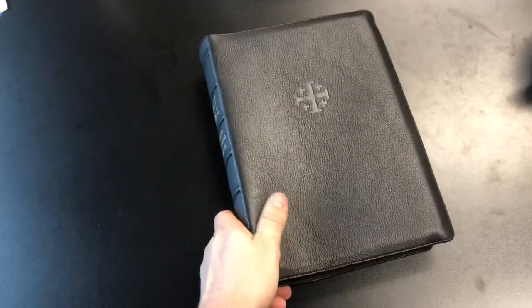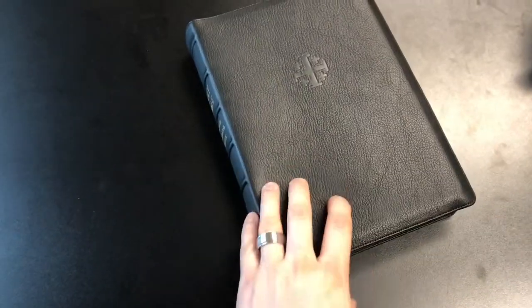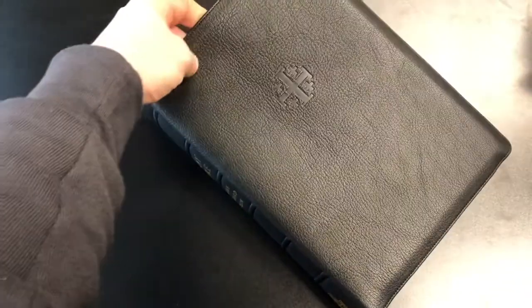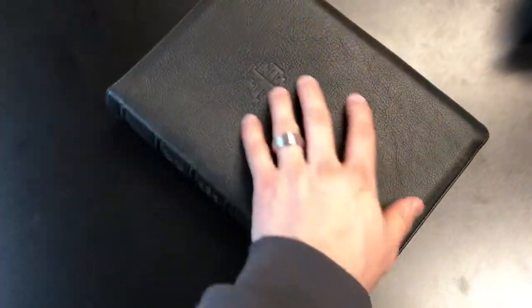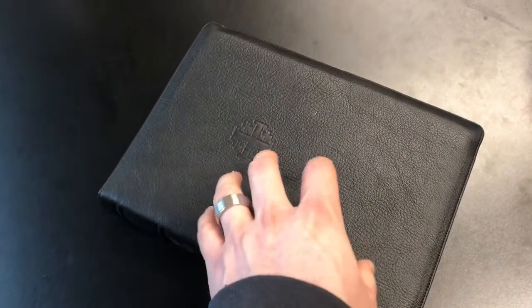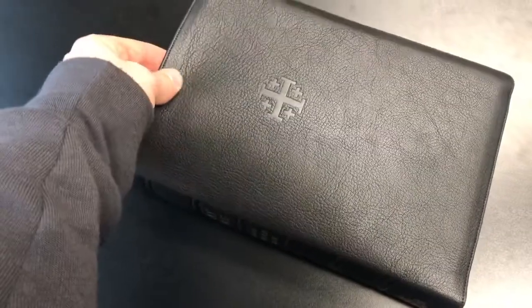Here it is, guys. I have to say this is probably my favorite Bible, and I haven't even gotten into it yet. The goatskin leather is a mix between your typical Schuyler goatskin and like a highland goatskin. In my opinion the grain is very deep, very large — you've got some scarring — and this may not be for every one of their wide margins, but this specific one, the leather is just phenomenal.